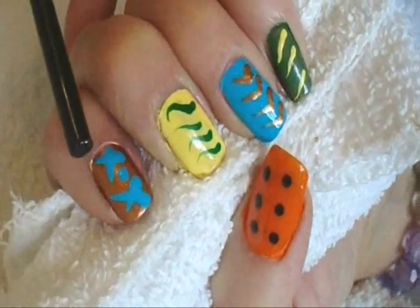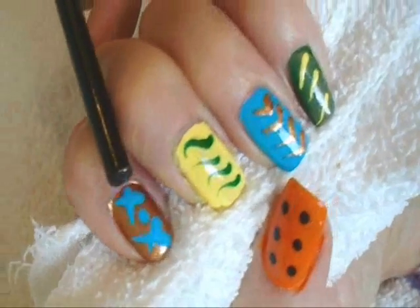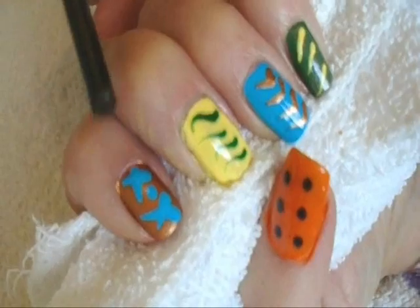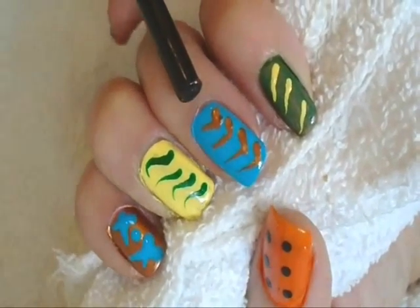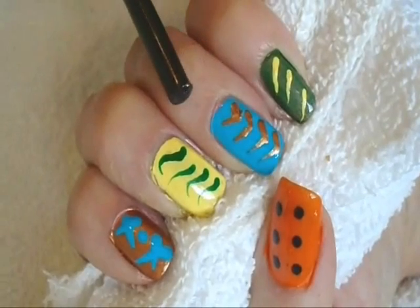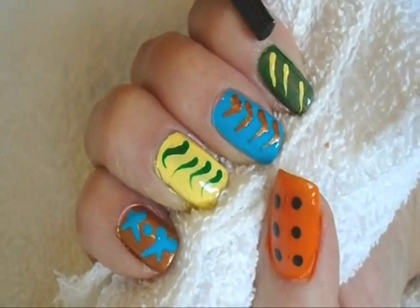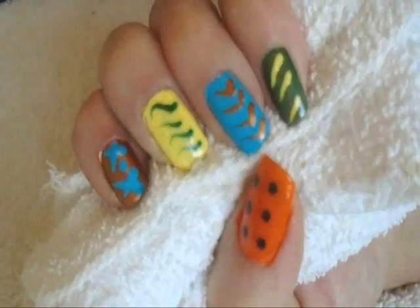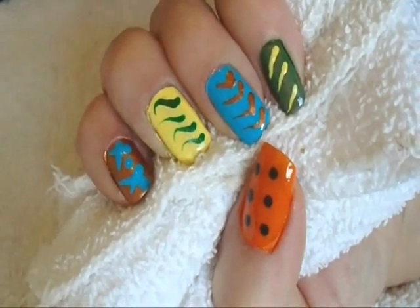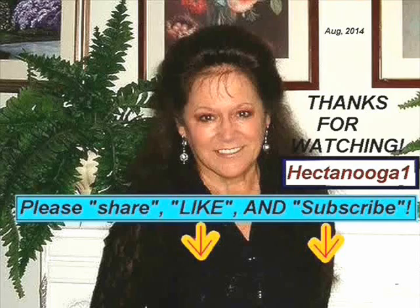I painted this one copper and put some X's and a dot in turquoise, yellow with just a little wavy line, turquoise with a chevron V-shape line in copper, and green with just a little slanted line in yellow. And that's how easy it is to make your own custom nails with acrylic paints.